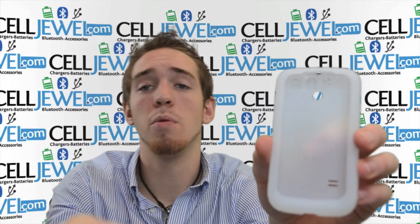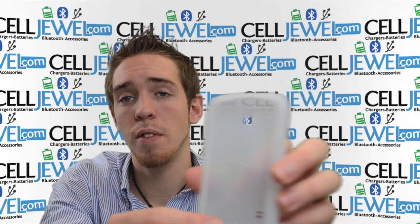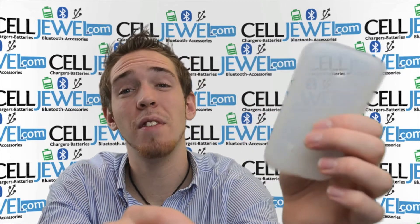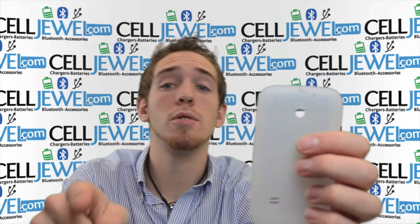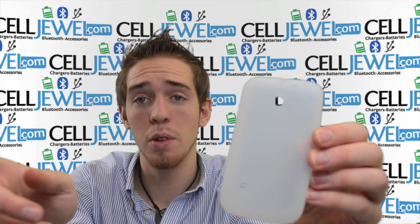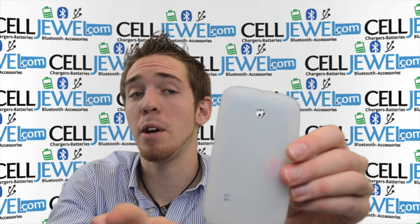Full access to the display so no quality from texting or seeing any of the videos or surfing or anything will be affected with this case. It's a great little case, you should definitely think about getting one. You can get it on celldwell.com — we have all your cell phone accessories. If you're on YouTube and you're interested in buying this, you can go to the link in the description below and go to the celldwell website to purchase it. It's an excellent price so you should definitely think about doing that.